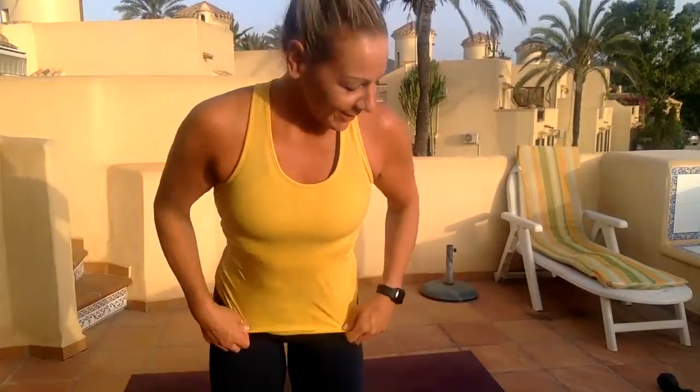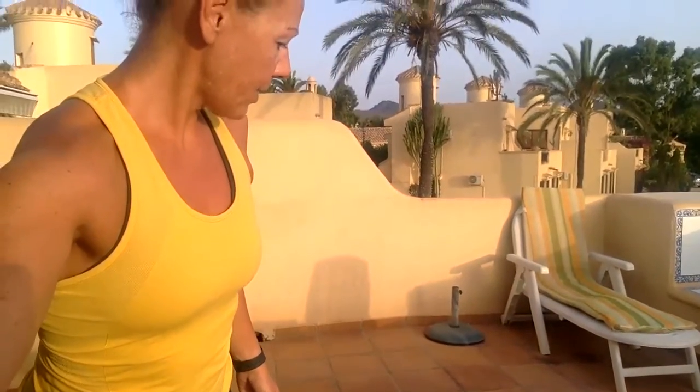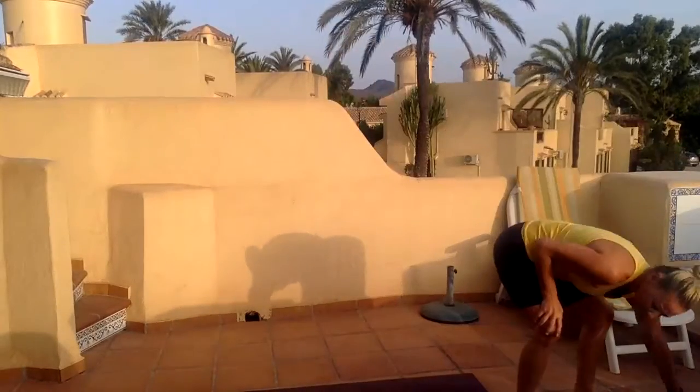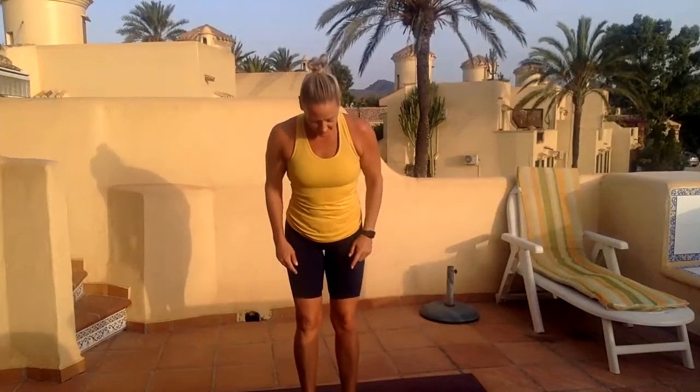Good morning, good afternoon, good evening. Today our Pilates is using weights. We're going to start on our feet for a good five, maybe even ten minutes. I've just angled my computer slightly higher. Grab or keep nearby some little weights — I've got my 2.5s. Stand on the long edge of your mat, feet underneath your hips. Take a shoulder roll, inhaling up, exhaling down.